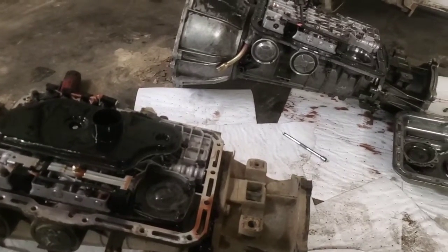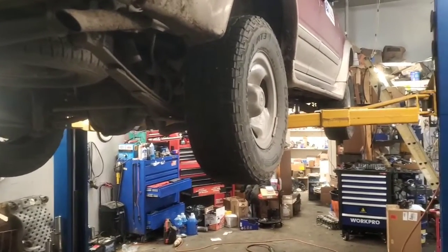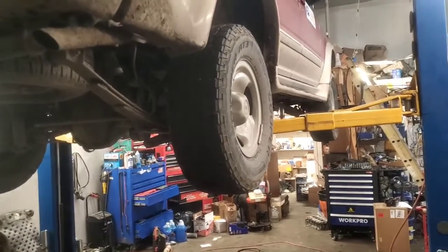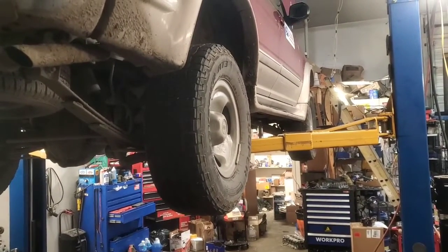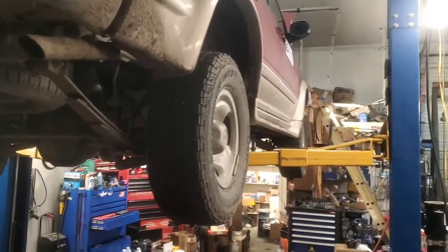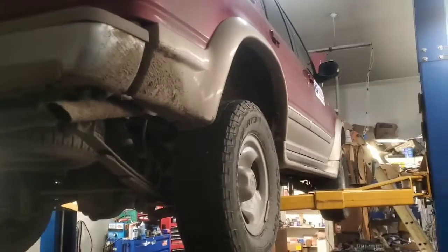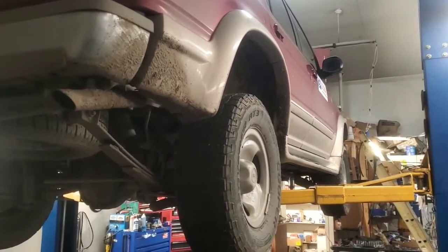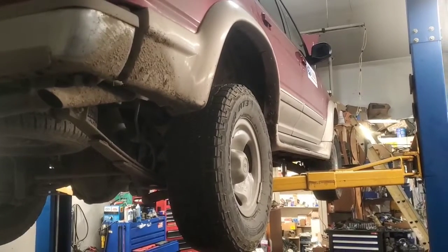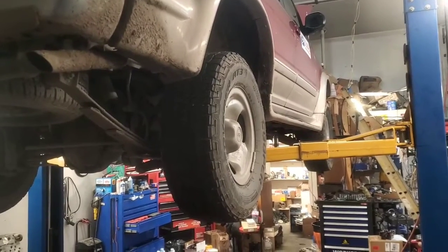The problem is a broken reverse band, and I'll explain how I found it. So the first thing: this car lost reverse but has all the forward gears — everything works fine, goes forward all the way up to 70 miles an hour, no problem, just no reverse. It kind of wants to roll a little and you can feel the engine tone just a little bit, but it will not go in reverse. The first thing I did was check the fluid.